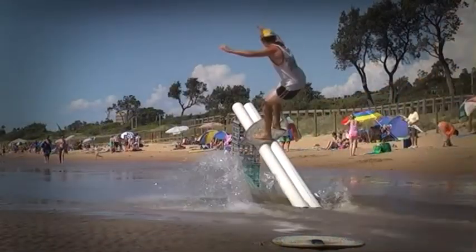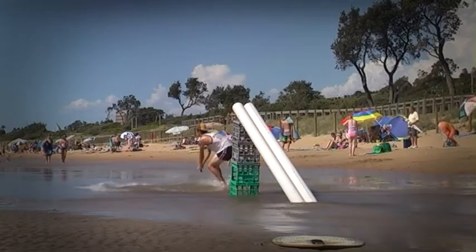Flatland skimboarding in Australia is really going to step up with new riders getting involved every year and the push from companies like Nemo skimboards. The bar is continuously being raised, so it will be pretty exciting to see over the next few years.